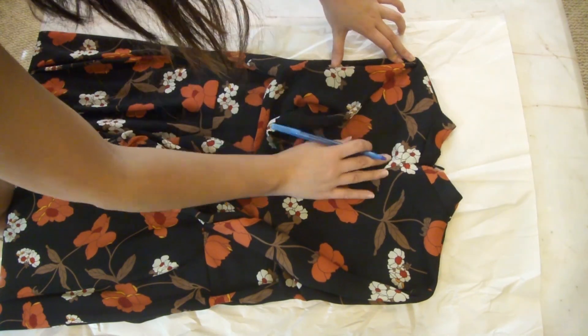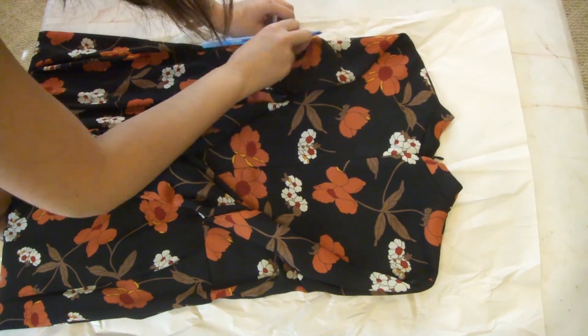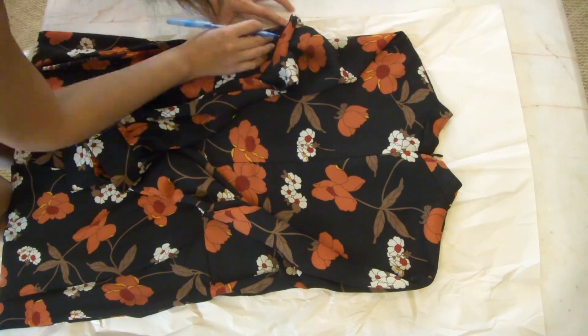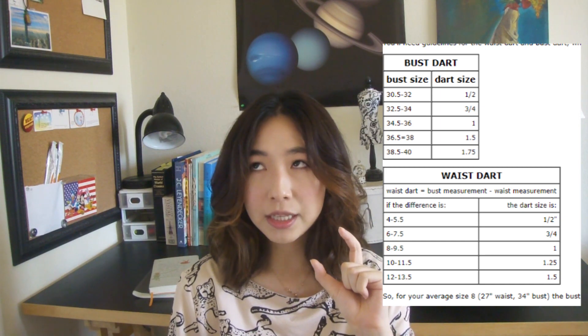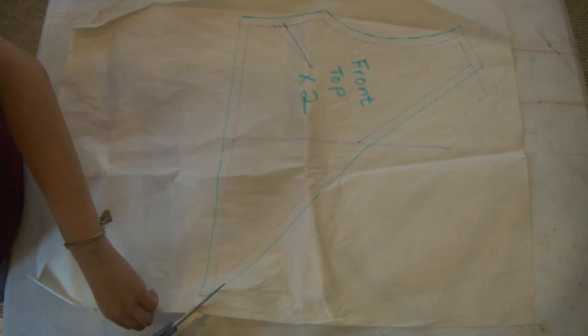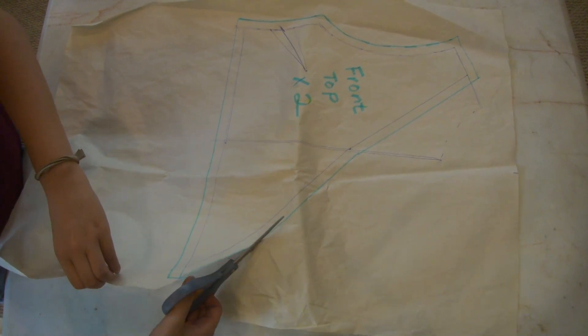I started out by tracing the top and the sleeves onto butcher paper — any large pieces of paper work. I paid special attention to the top front part because I know I need to add darts, which for me is about one and a half inches. I also need to extend the top front half of the pattern into a large triangle to create the v-neck of the wrap dress.